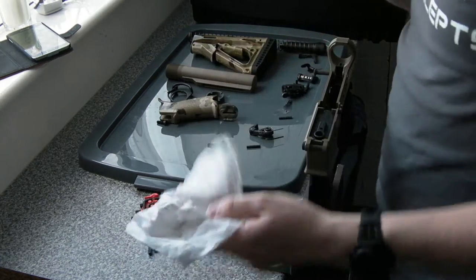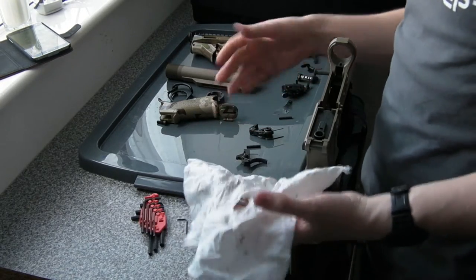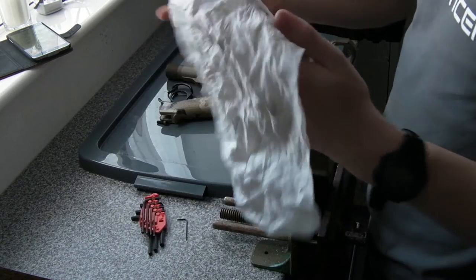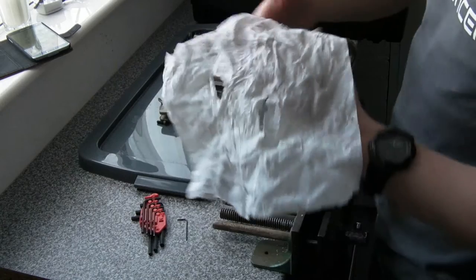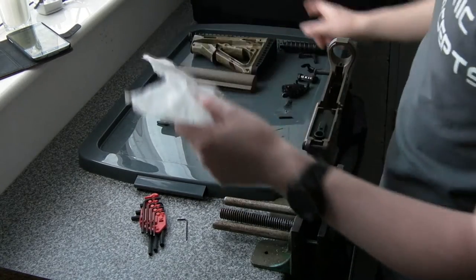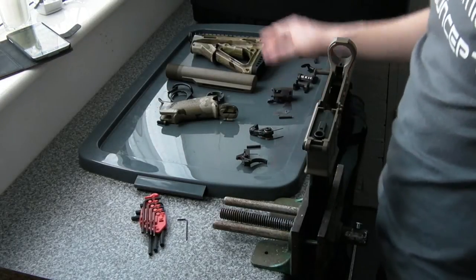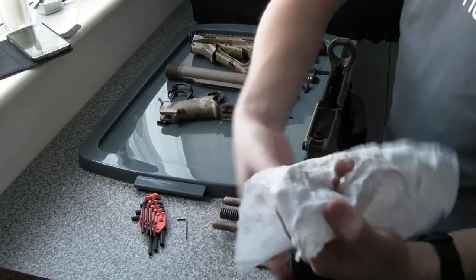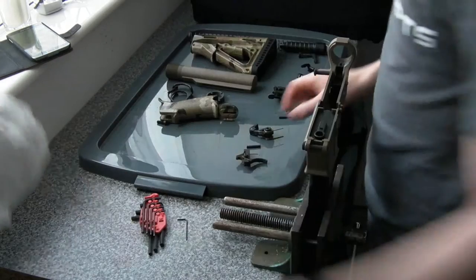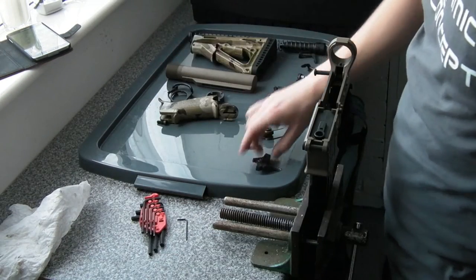At this point the actual internal components — the small ones — I've already given a good clean while they're out. That dirt you can see is literally just from stuff like the trigger and the hammer, the firing pin housing — that's how much crap and nasty oily greasy stuff was on all of them, even just little things like that. So you want to make sure that sort of stuff is clean.